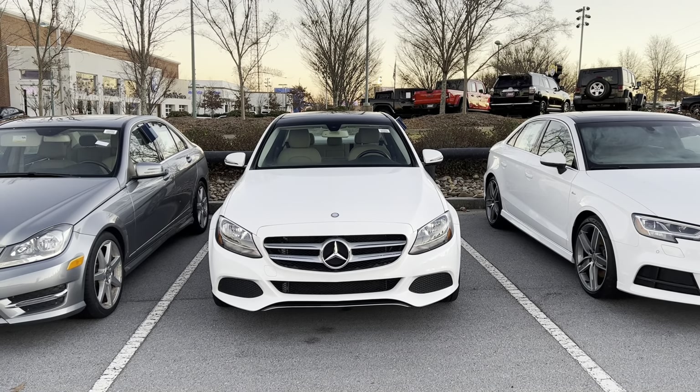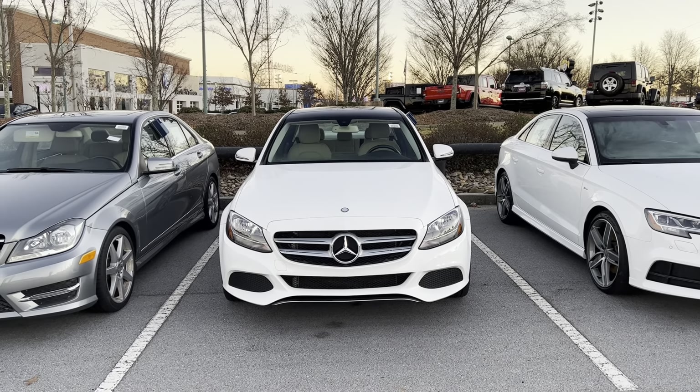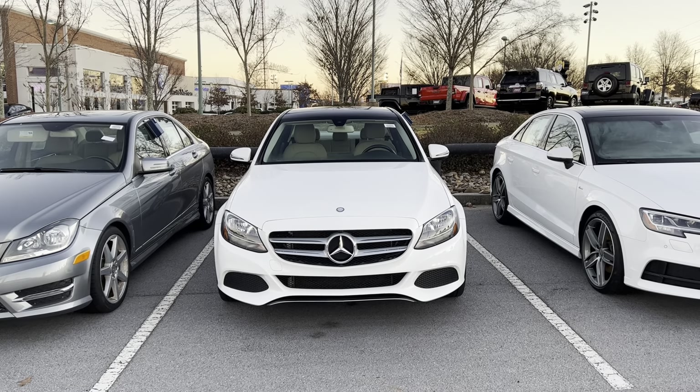Hello everyone, right now this is a 2016 Mercedes-Benz C300.